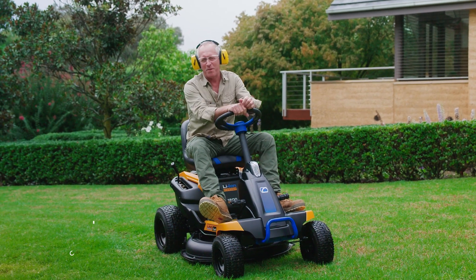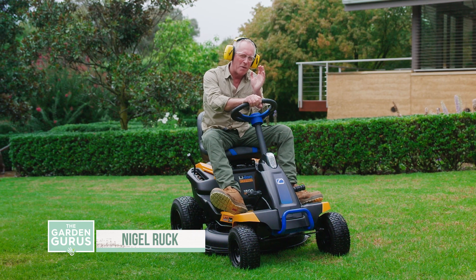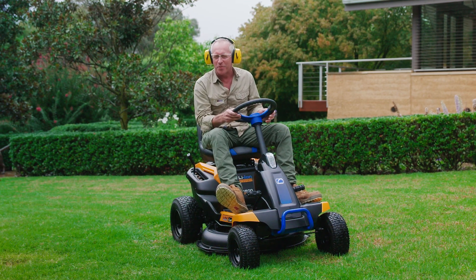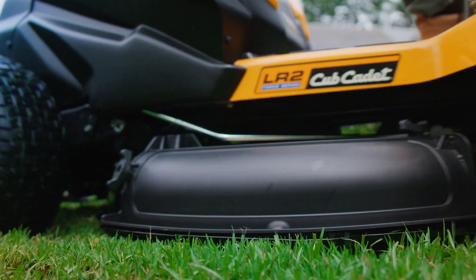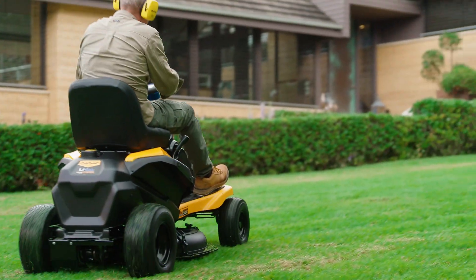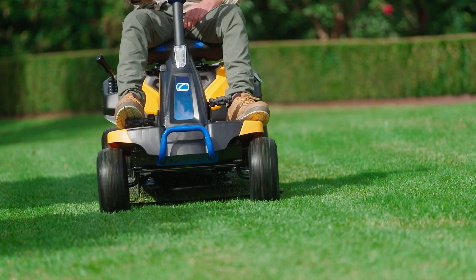G'day folks, I'm in for a special treat today. I'm doing two of my favorite things — mowing and trying out a new piece of equipment — at the same time. I'm test driving the Cub Cadet electric mini ride-on mower, powered by a battery with zero emissions and much quieter than a petrol engine.